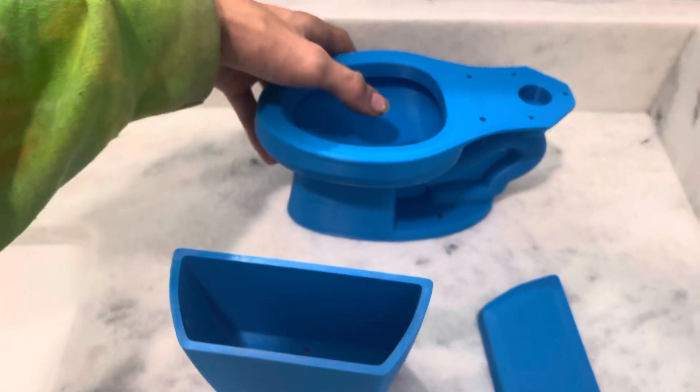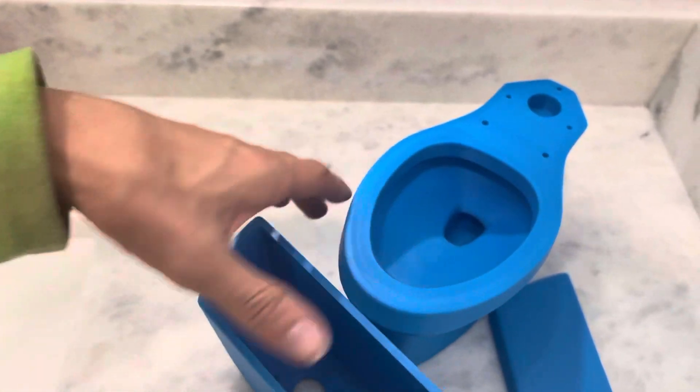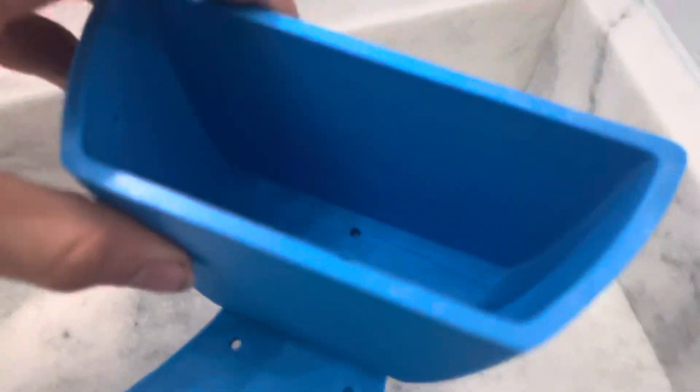Nothing exciting with the bottom, just because it's the underside of the toilet and there's not much detail under there.